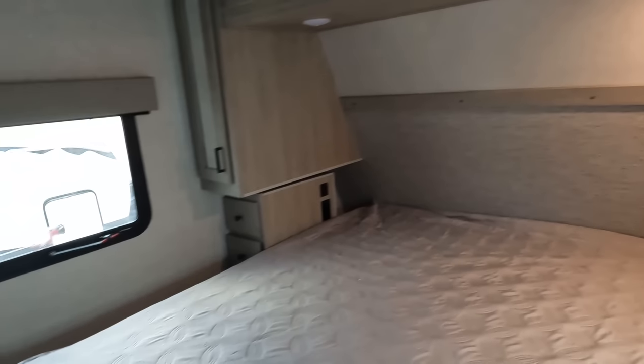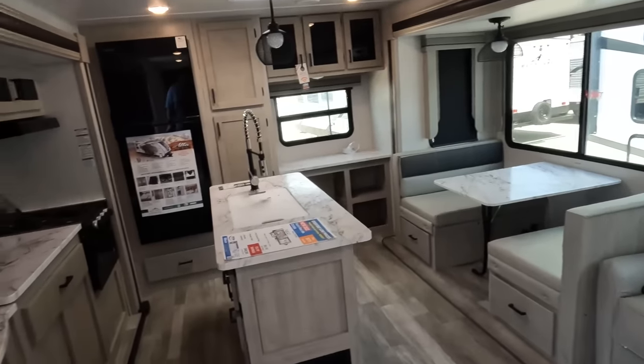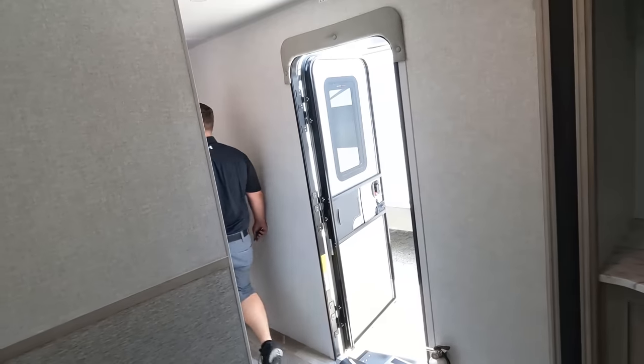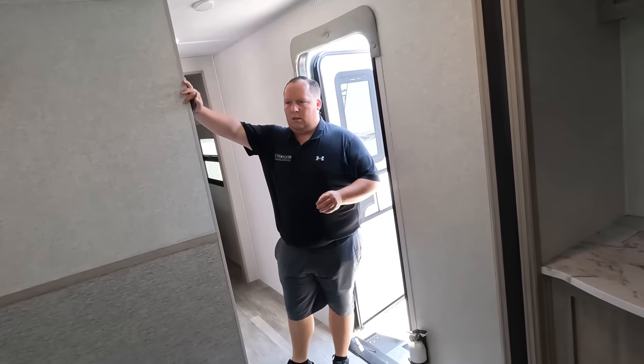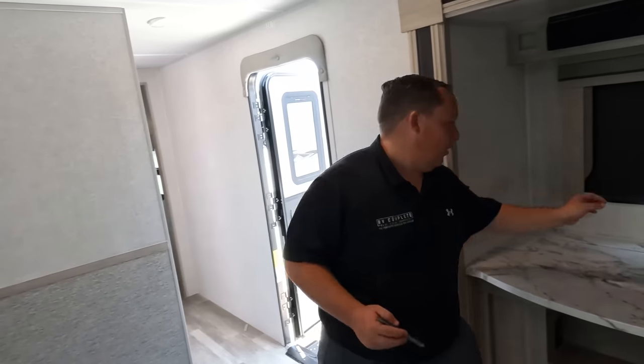Starting up front — nice bedroom up here, bathroom in the middle, and then living area, dining, and kitchen in the rear. Two AC units. It's probably 50-amp after all — we're probably just overthinking it. This floor plan is absolutely amazing. If you haven't signed up for the Lippert Scouts app, sign up — it was a Facebook group, now it's an app you can join on your phone. Download it and tell them Matt's RV Reviews sent you.